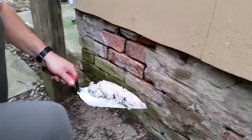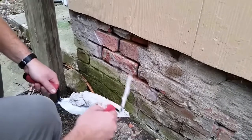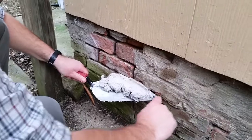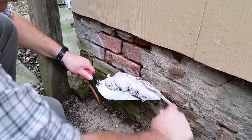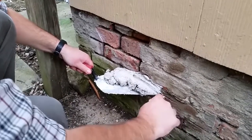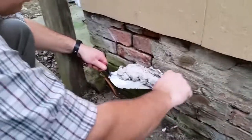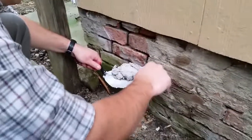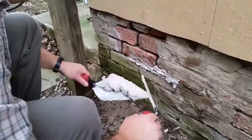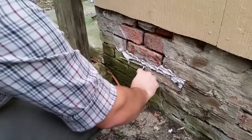We've got this cleaned out and I sprayed it out with a hose just to clean out any loose dust. As you can see, some damage to the bricks here. Just lay your trowel up there and spread the mortar in that joint, packing it in as tight as you can get it. Don't worry about the overflow — once this mortar sets up just a little bit, we'll get that off there.